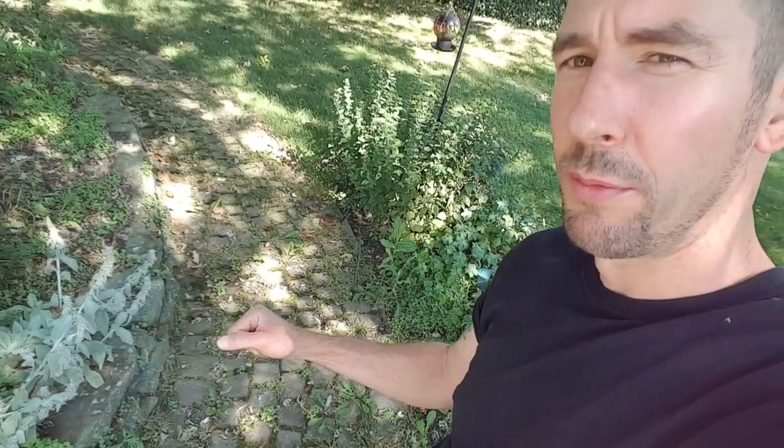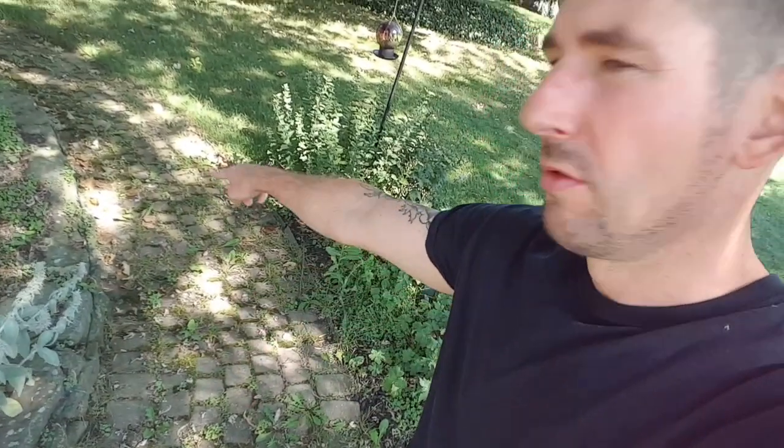What you're gonna learn in this video is how to fix a brick walk. We're gonna find the worst area to start with. We're gonna take off the bricks from here to about there. So let's get started.